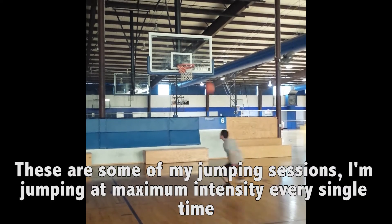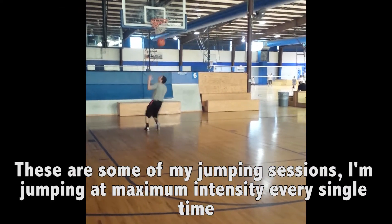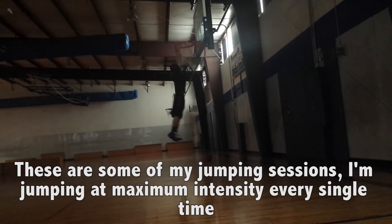If you just jump every single day — and I'm not talking about jump roping or something, I'm talking about maximum effort jumping — like if you can touch the rim, try to grab the rim; if you can grab the rim, try to dunk; if you can't touch the rim, try to touch it. Just jump as high as you can. You don't have to do it every single day, but at least two or three times a week. Have a session where you just jump as high as you can — maybe about 20 jumps or so.